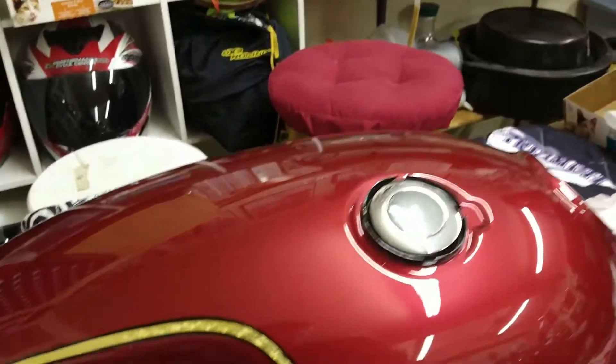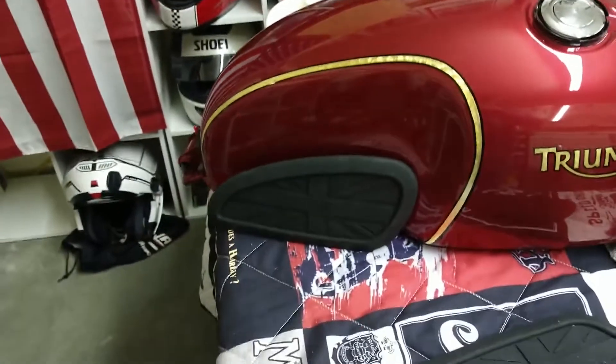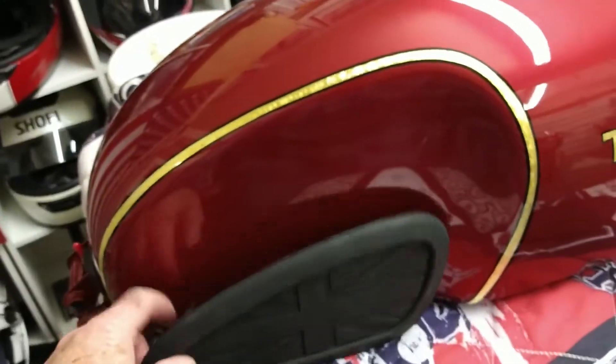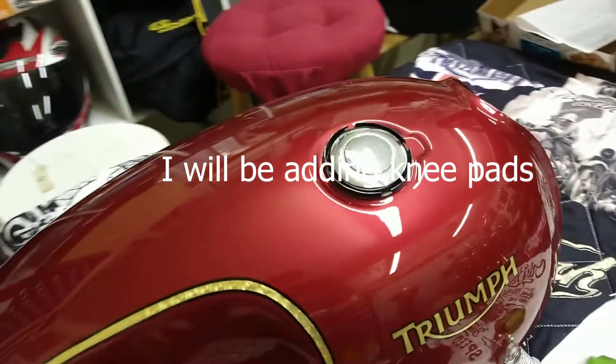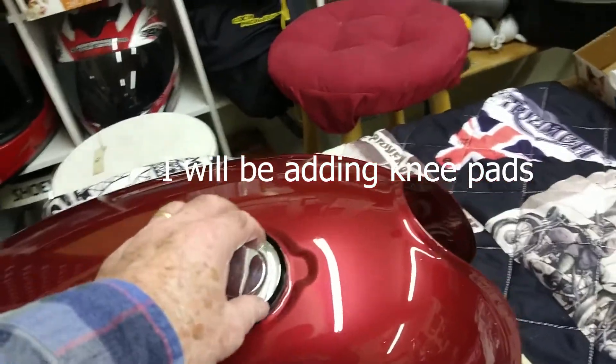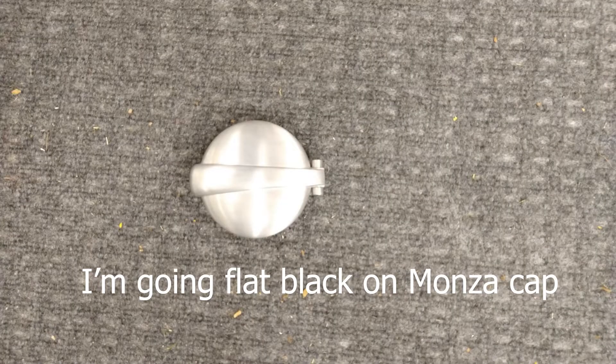For example, on this gas tank — how many coats of paint total would you say is on that? Because it's got the gold leaf on it. Three base, three mid, and then you've got six coats of clear, and then there's a little bit of primer. I actually just spot primed it. I didn't prime the whole tank because there were only a couple of small dents where the badge was.